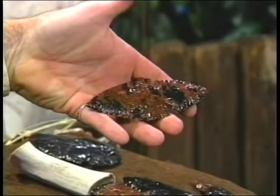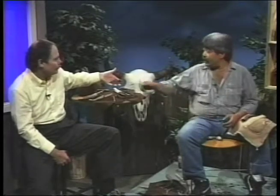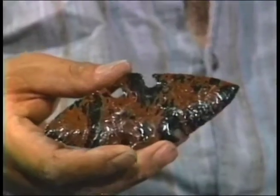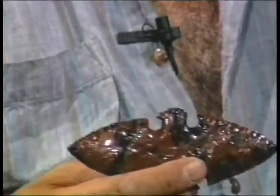Beyond amazing - this design here is clearly not a projectile point, it looks like some sort of ceremonial design. What we call 'eccentrics' in archaeology - these are things we used to call ceremonial objects. Oftentimes we just didn't know what they were, but people are making things like this: fetishes, animal fetishes, bird fetishes. The Mayans were making staff heads with different faces on them.